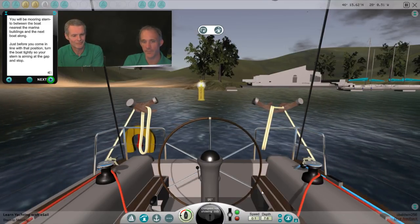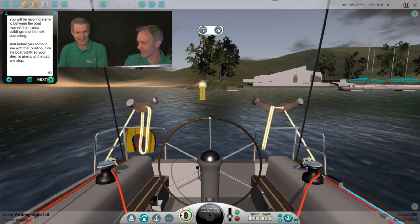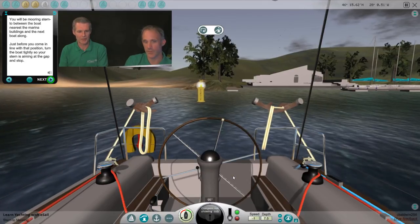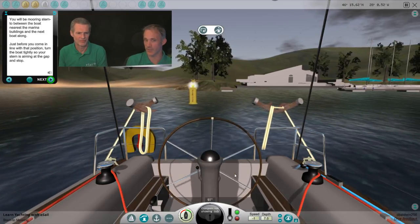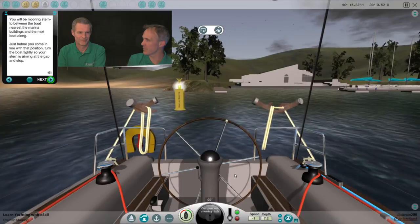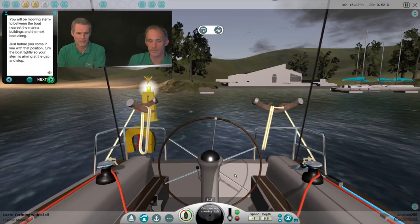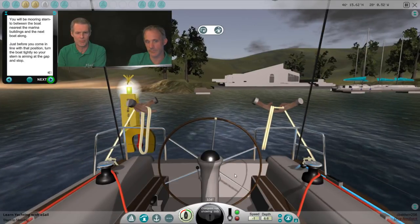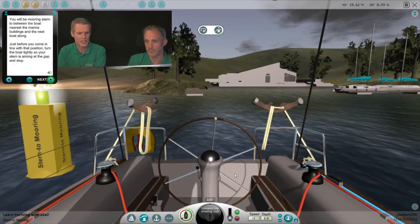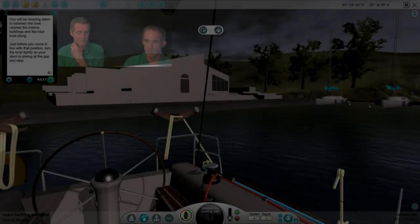First things first, I'm going to turn the engine on. We want to make sure we're controlling our speed — that's one of the fundamental things. Because if we do have a mishap when trying to moor, the slower the speed the less damage you're going to cause, and the more likely you are to get a fender in the way and prevent anything happening. We don't have much wind here today. Sometimes with a little more wind it's difficult going really dead slow because you'll be pushed around. Today it's nice and calm. So this is our slot — that's where we're headed for.